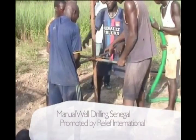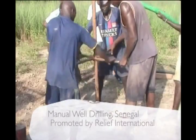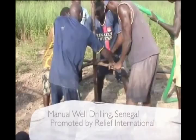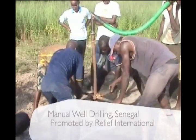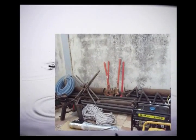The USAID-Pepalm project is designed to assist the government of Senegal to move toward the MDGs by 2015 by increasing access to potable water and sanitation. The project focuses on the training of local businesses and the introduction of low-cost appropriate technologies in water and sanitation for remote villages. As part of this project, Enterprise Works, a division of Relief International, is promoting low-cost manual drilling.